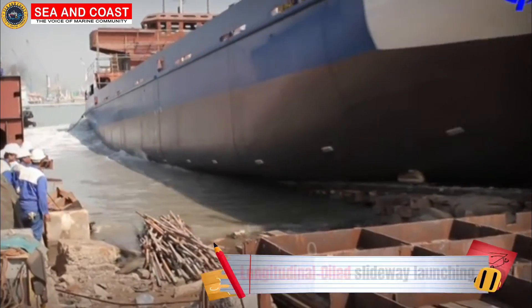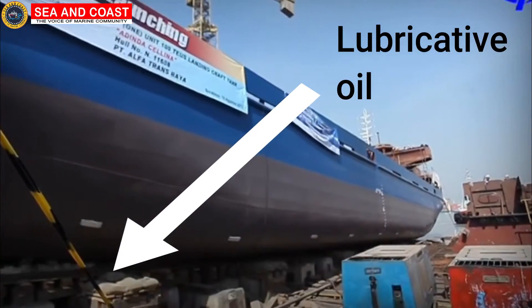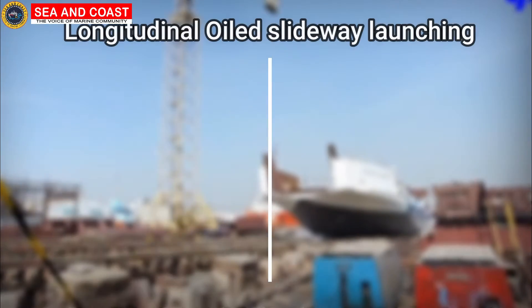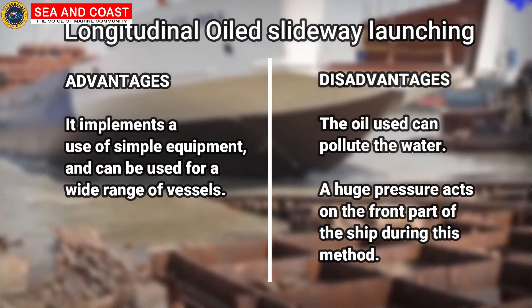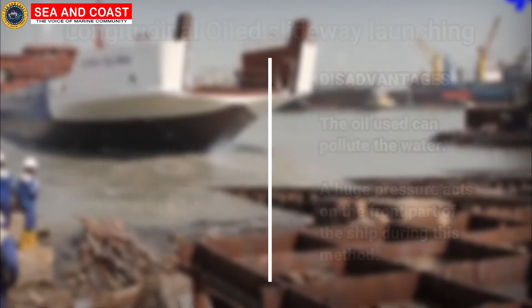When the ship rolls longitudinally over the slideway with the help of a lubricative oil to reduce friction, it is called the longitudinal oil slideway launching. Its advantages are that it implements simple equipment and can be used for a wide range of vessels. However, its disadvantages are that the oil used can pollute the water and that a huge pressure acts on the front part of the ship during this method.